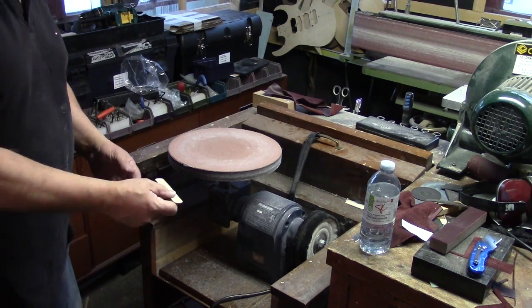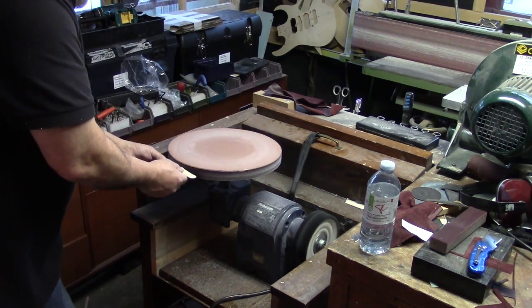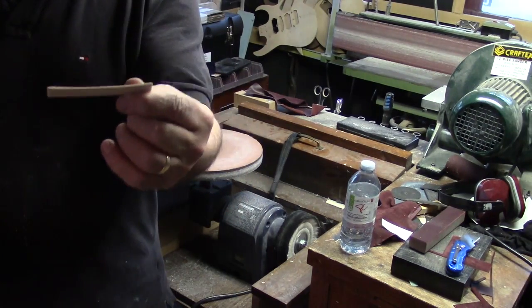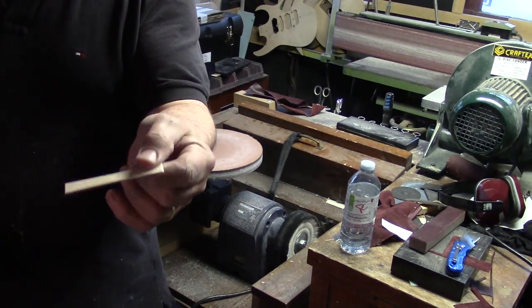I'm going to hold it against the edge of this sander and sand down to the line. There's my 18-inch radius gauge. Now I'm ready to move to the next stage. This radius gauge ensured that I kept a consistent radius across the width of the fingerboard as I leveled it along its length.